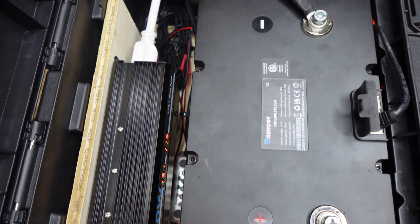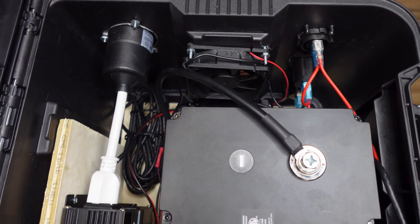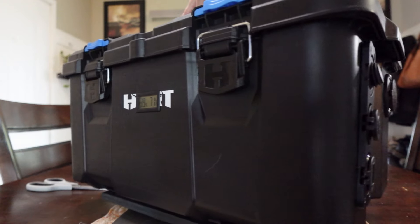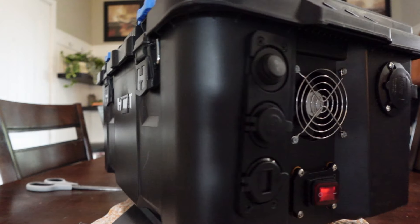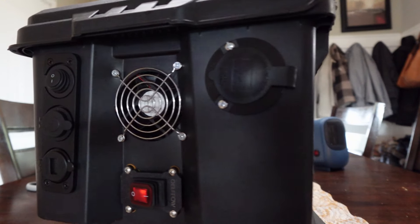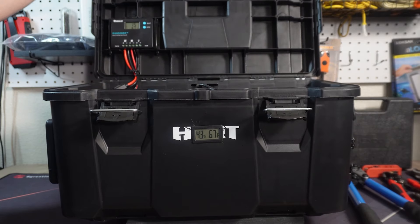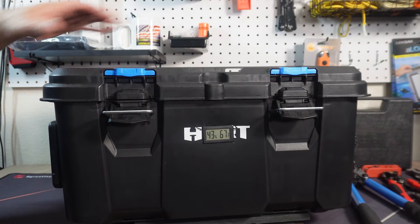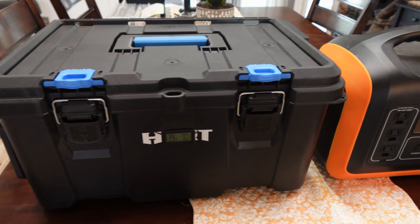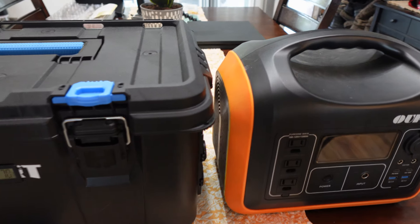It's a lot more appealing than having some big battery bank sitting in your room. This is just a toolbox — I'll go through everything — but it's basically just a toolbox and you set it in your room and nobody would really ever know. Another reason I wanted to put this together is to show that it's basically the same size — a little bit bigger — than one of the power stations, depending on what you put in here and what size toolbox you use.